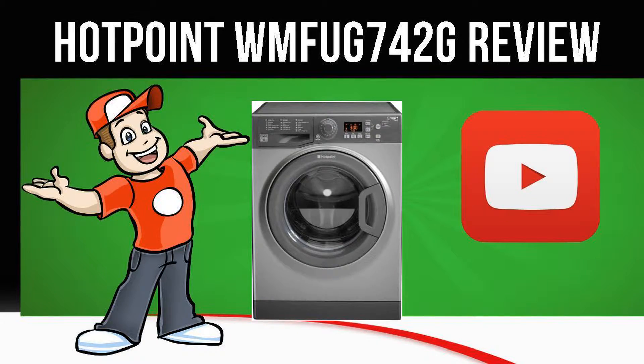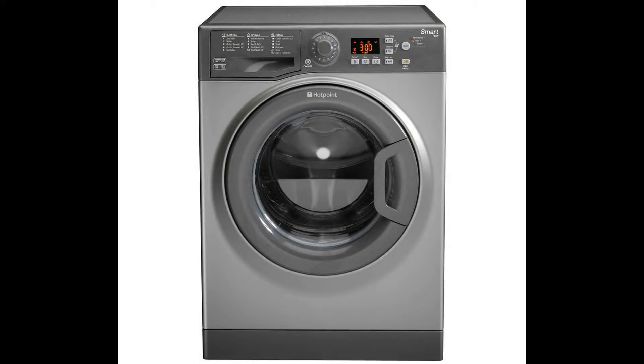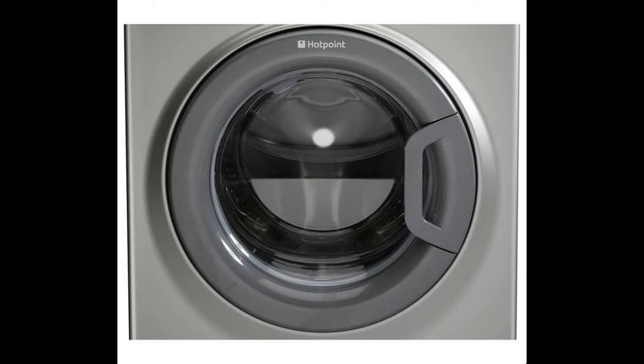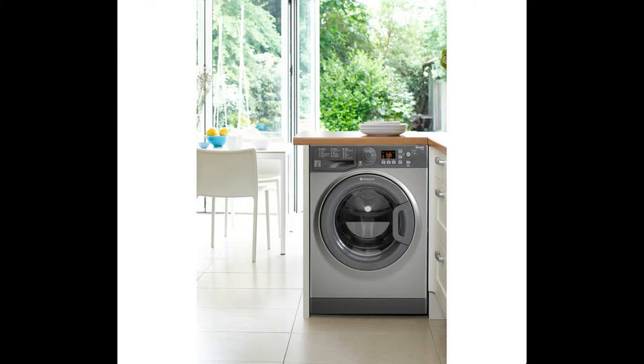Today we are looking at the Hotpoint MFUG 742G Washing Machine in Graphite. The Hotpoint MFUG 742G Smart Washing Machine offers convenient features and an efficient performance. Smart features deliver better wash performance and cut down on the amount of energy and water you use, thanks to the MFUG 742G's innovative smart features.